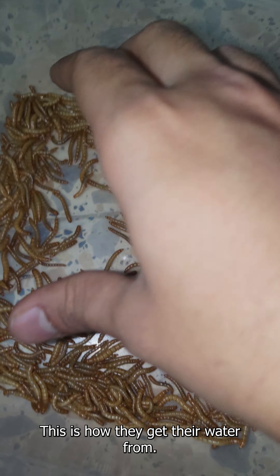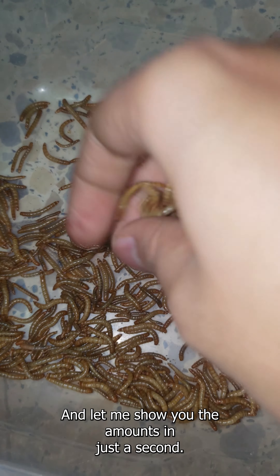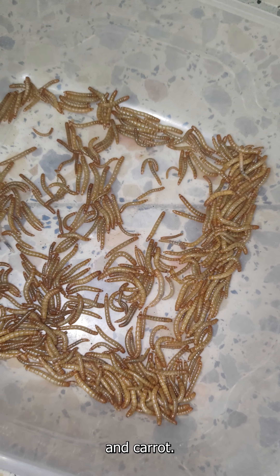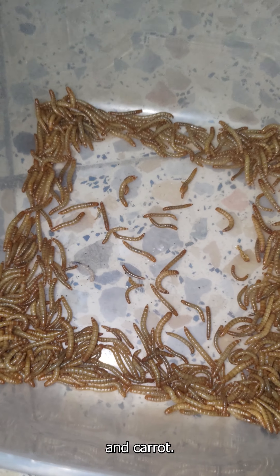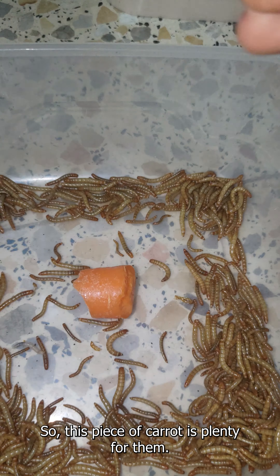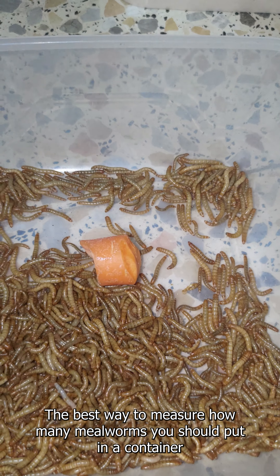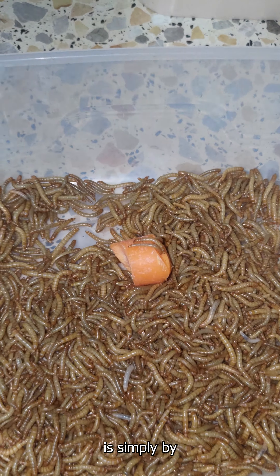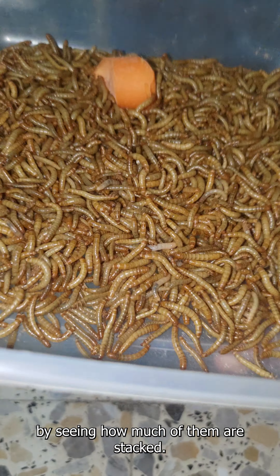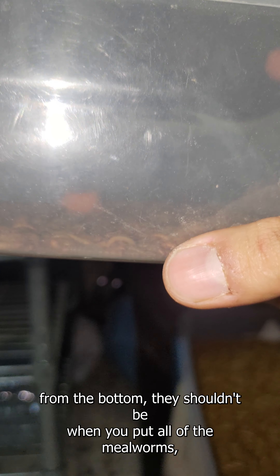They cannot climb out of this container, so the best way is to cover them less than half. With the open container, you can cover it like that and make sure that there is space and an opening. That way most of the mealworms survive, because they do need ventilation but they don't need dry air, so covering them half keeps the air moving in and out.